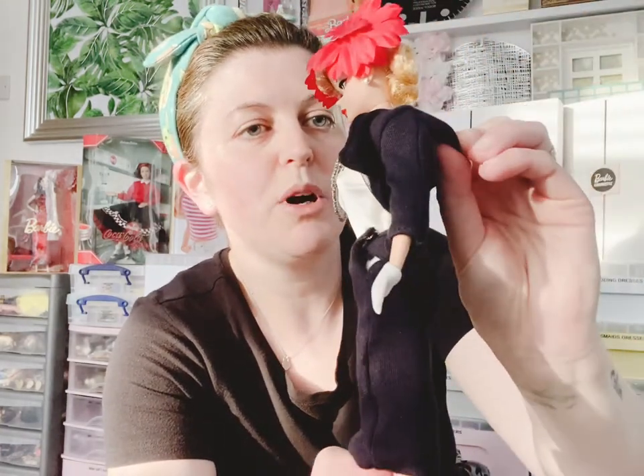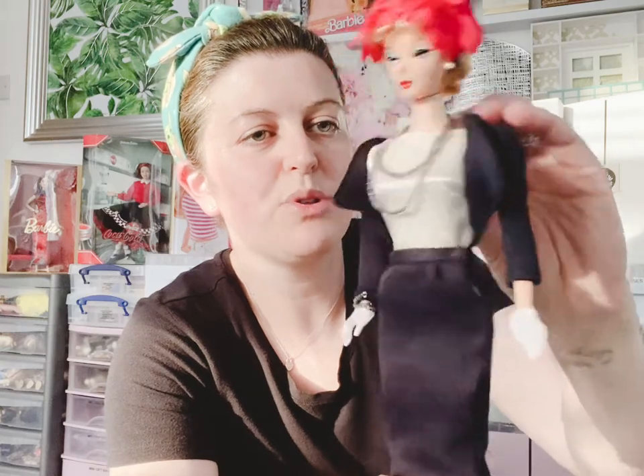Lovely little pearl detail earrings. I love this necklace — it does have a kind of clasp so it's easy to take off. She's got a silk blouse, and this little jacket and skirt are a soft, stretchy cotton. There's a beautiful original Barbie label that says 'Reproduction' on the back.